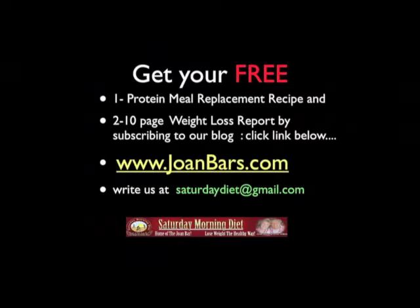Get your free protein meal replacement recipe and 10-page weight loss report by subscribing to our blog. Click the link below, JoanBars.com, or write us at SaturdayDiet at gmail.com.